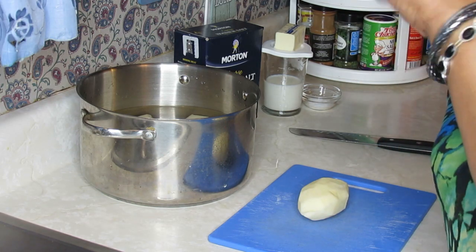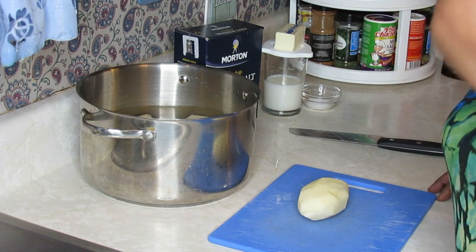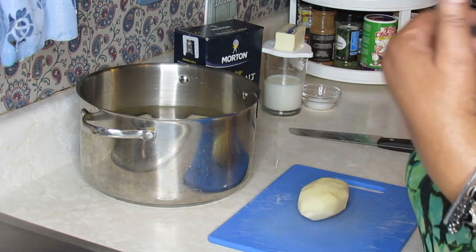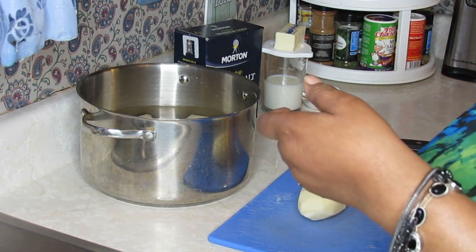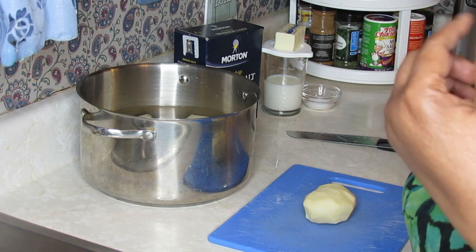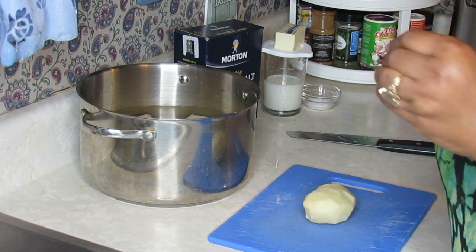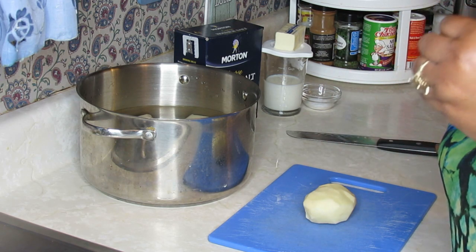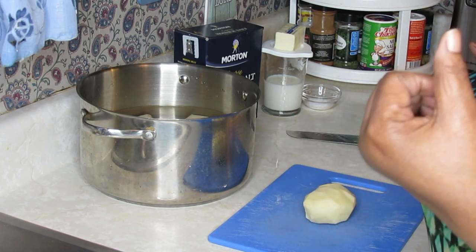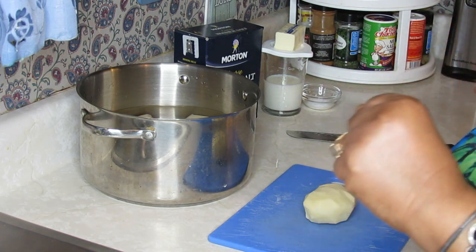I'm kind of excited — it's springtime, soon will be summertime, and I'll probably take you guys on some field trips. I'll also be showing you how I do my peas, which is about the only thing I really freeze a lot of. My husband has a garden and it sometimes produces quite a few snap beans, but snap beans — or green beans — lose their taste when you freeze them, so I don't fool with them.